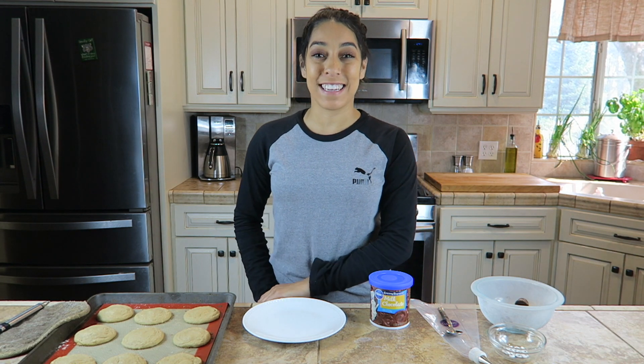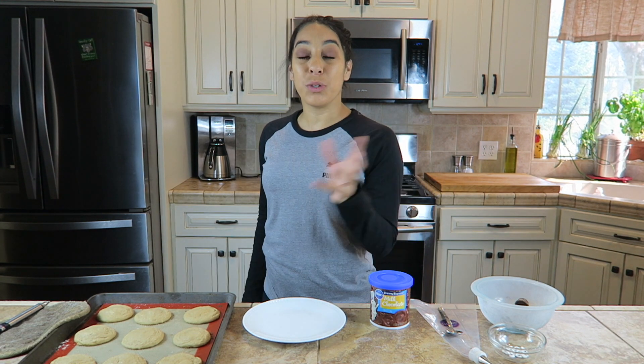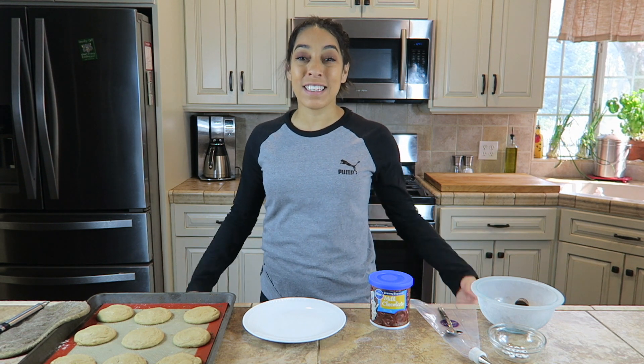Hello everyone, welcome back to my channel, Lexi here. So today we are doing another video to help with your Halloween festivities. This is something fun you can do with the kids, of course. So we are going to make some spooky spider peanut butter cookies.